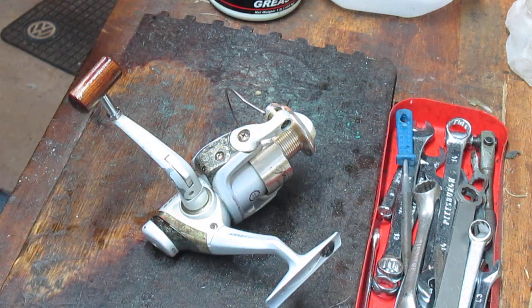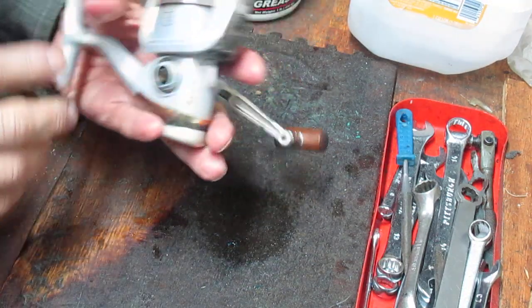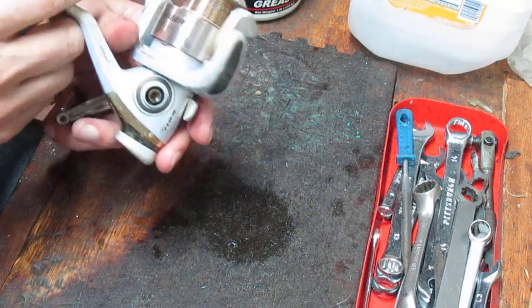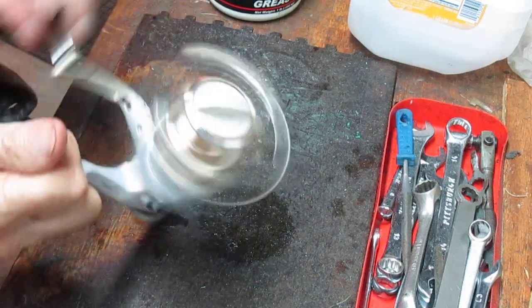Hi, this is Dennis with Second Chance Tackle, and today I'm going to take on a Pfluger Tryon reel. It's a reel that I just purchased at a local flea market. I paid under $10 — I want to say $7 or $8, but I can't remember. It's been in my to-do work pile for a little while now, and I thought I would grab this one.